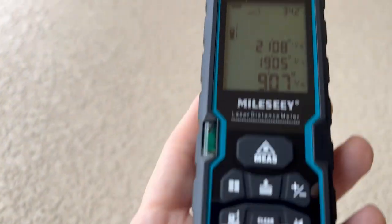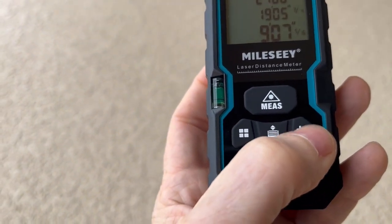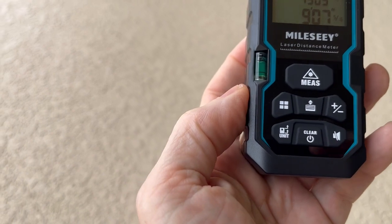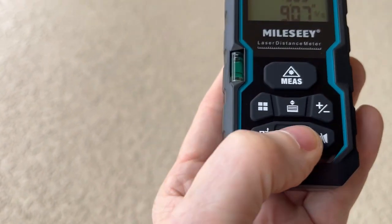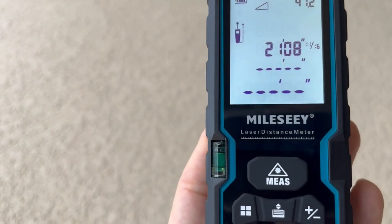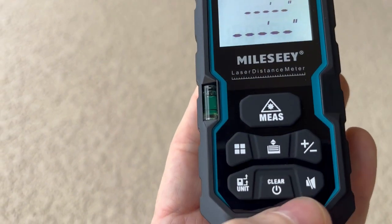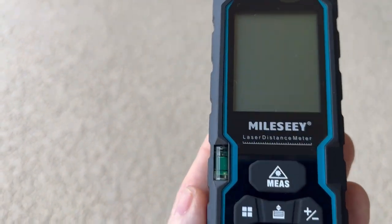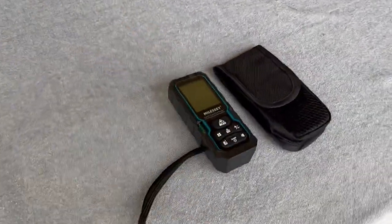And there you have it. You've also got a mute button, and you can add and subtract measurements if you want to. There's a little level right here, and you just press this to clear it out. You can clear the last measurement or the second-to-last as well. Hold this down to turn it off. Very cool — I definitely like it. If you need something like this, I highly recommend it. Thumbs up, and thank you for watching.